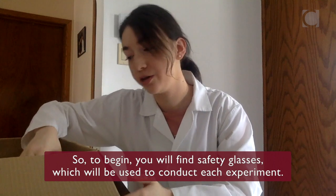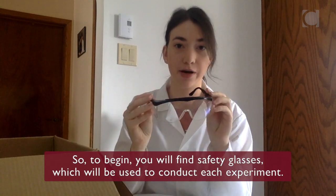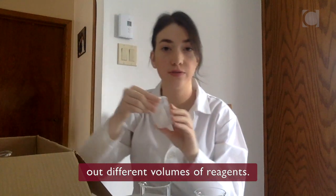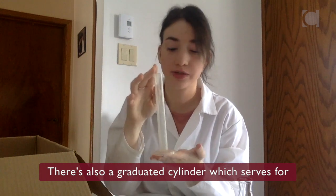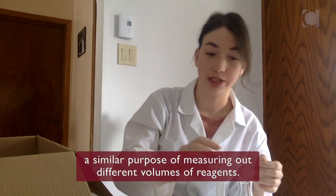To begin, you will find safety glasses, which will be used to conduct each experiment. In your kit you'll find beakers of a few different sizes, which are used to measure out different volumes of reagents. Next you'll find an Erlenmeyer flask. There's also a graduated cylinder, which serves a similar purpose of measuring out different volumes of reagents.